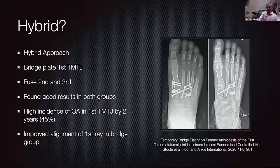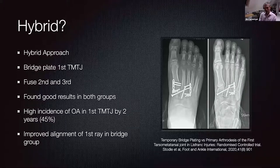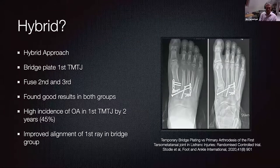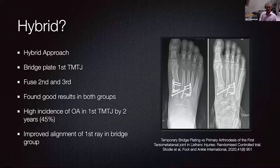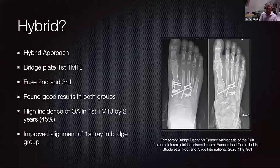A recently published hybrid approach is quite an interesting concept. I'm not too worried about fusing the second and third TMT joints — their function is probably relatively superfluous — but I do like the idea of preserving joint movement of the first TMT joint. A recent paper from Denmark has looked at a hybrid construct where the second and third TMT joints are fused, and the first TMT joint is bridge plated temporarily. They found a relatively high instance of osteoarthritis in the first TMT joint evident on X-ray after two years, but very few patients needed to progress to arthrodesis. Importantly, the bridge plating technique improved alignment of the first ray overall, and alignment is probably the most important feature when it comes to patient outcomes.